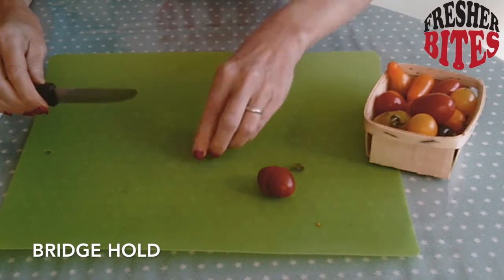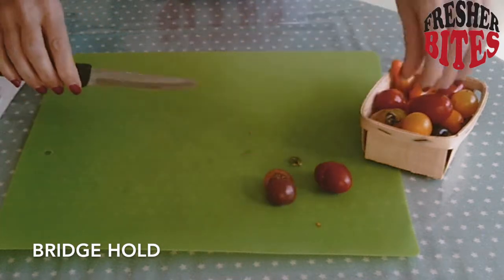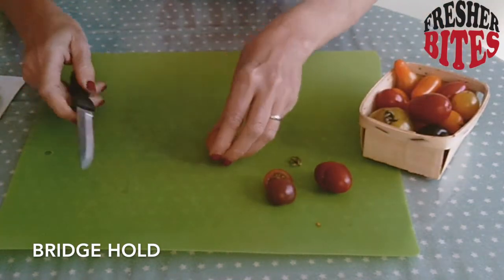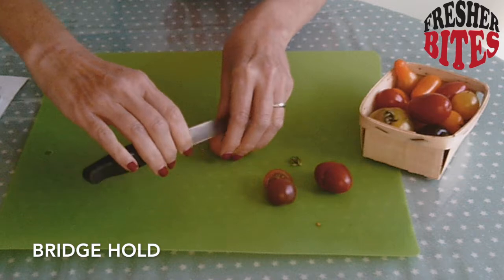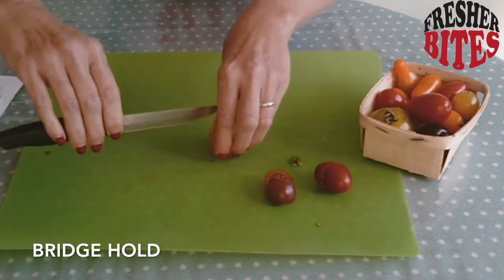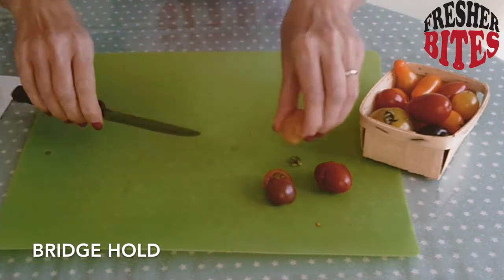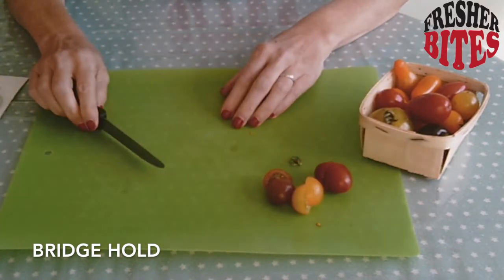If it's got a flat side, put it on its flat side. The knife goes under the bridge. Use your bridge hold, and make sure your knife goes under the bridge. If you cut this way, you could cut your fingers. This way, the knife doesn't really go near your fingers. Always keep your eyes on what you're doing. That's the bridge hold.